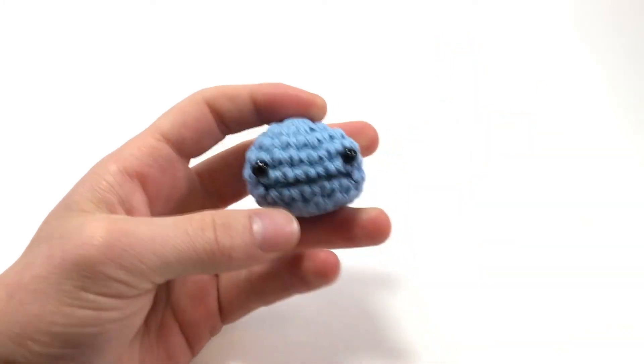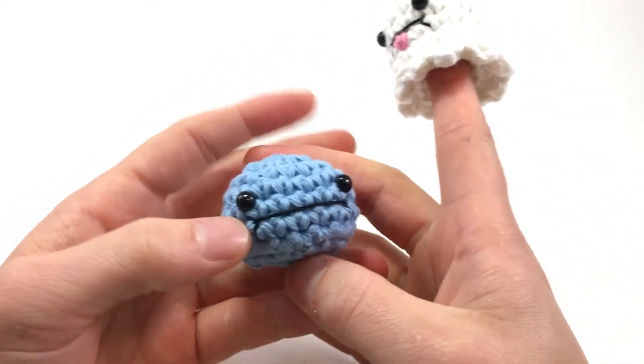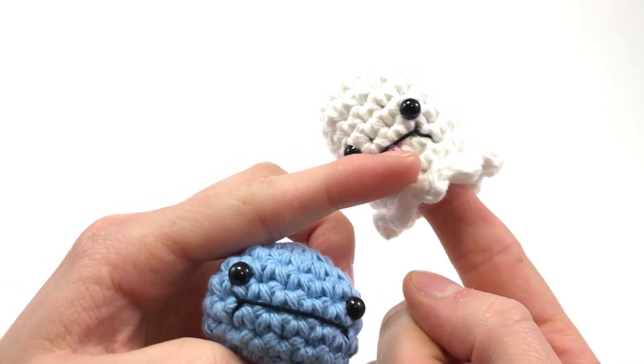And now you can add things like a little tongue right there, or you can add little teeth or something like that. And that's just embroidered on.